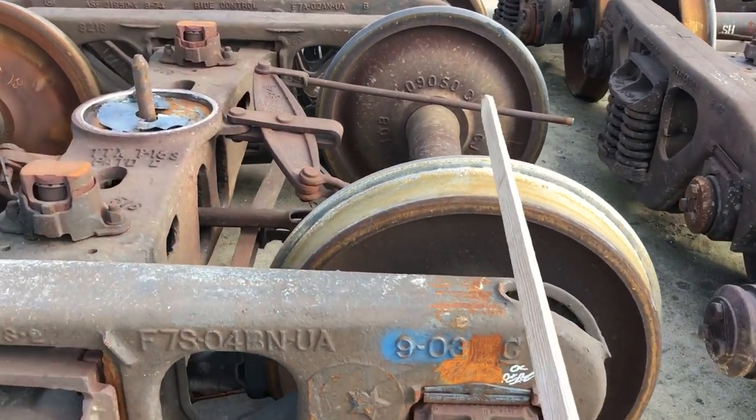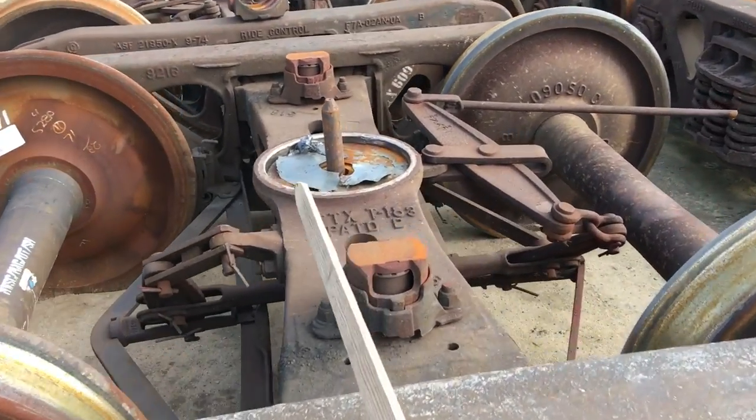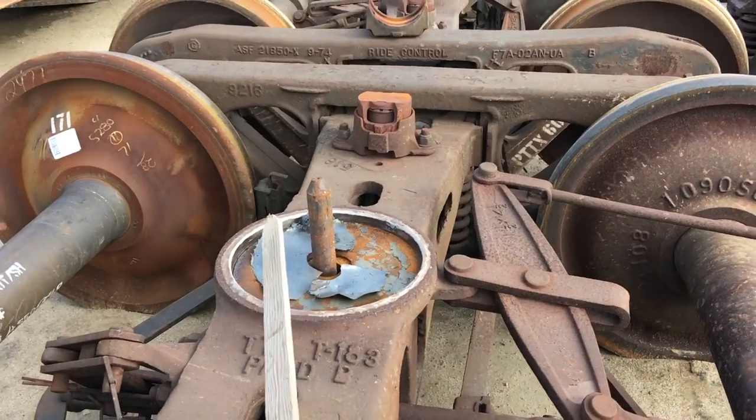So these are the wheel sets here — one, two. Additionally, this is called the truck bolster, which sits on top of the rail car's body bolster.